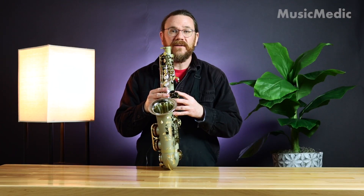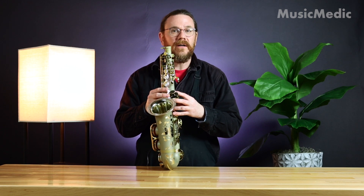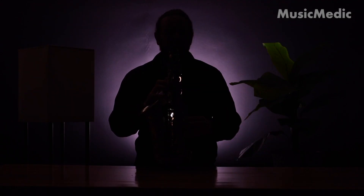I find it's best to check for leaks in a dark room, so let's darken this up and see if we can find some leaks. You can see when I open and close this pad how the light leaks out. What I'm looking for — and you can see a leak down here — is any light that escapes from the pad.